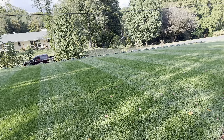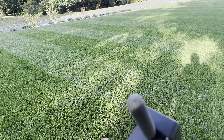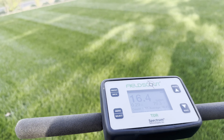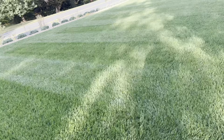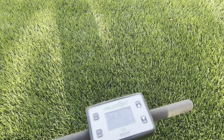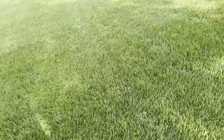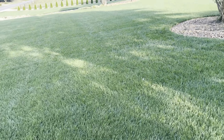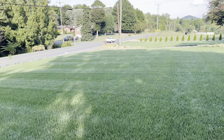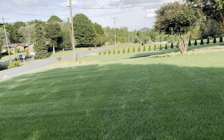I have a moisture meter and I'm out here checking the moisture level. Reading is 34.5 — that's good, plenty moist.